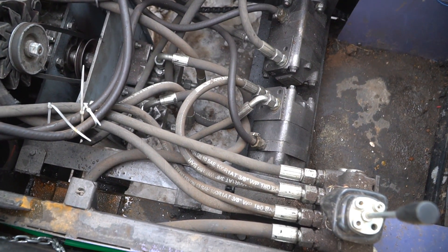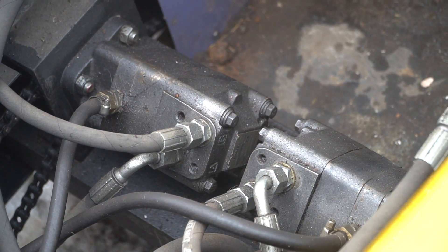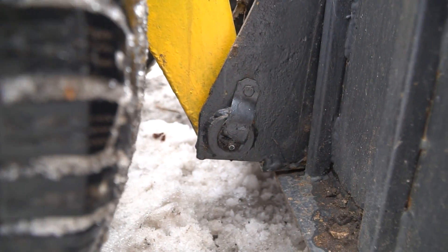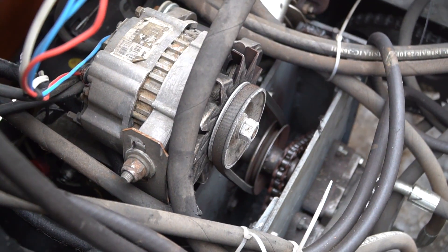Otherwise, there are many advantages. As all the hydraulics are new, there are no problems with them at all. The construction itself didn't bend and the welding didn't deteriorate. The chain from the hydraulic motors and high-pressure pumps is alive and shows no visible wear.